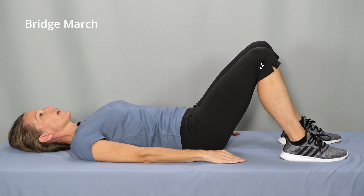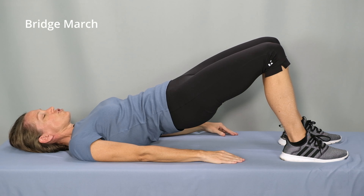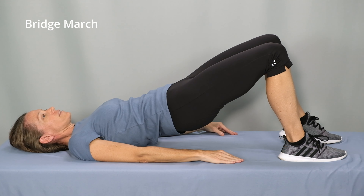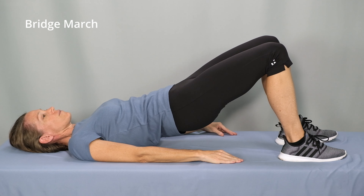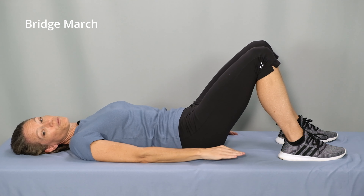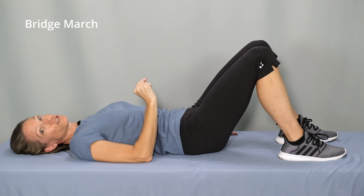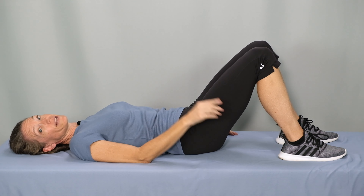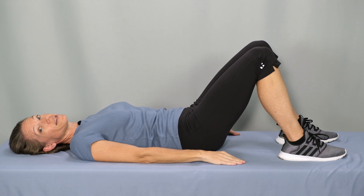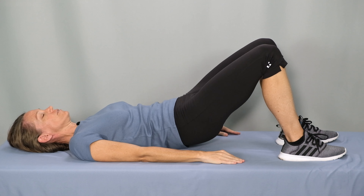Inhale to start and exhale — abs and glutes engaged — lift the hips. Shift your weight to the left leg, lift right leg up an inch, put it back down. Shift the weight to the right leg, lift the left leg an inch, and put it back down. When you first start the bridge march, I recommend lowering after one repetition of the left and the right march. If you're able to do this without letting your hips sink when the leg is lifted, then begin to add more repetitions before taking a rest.